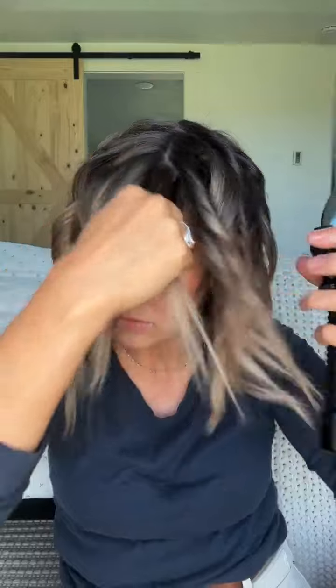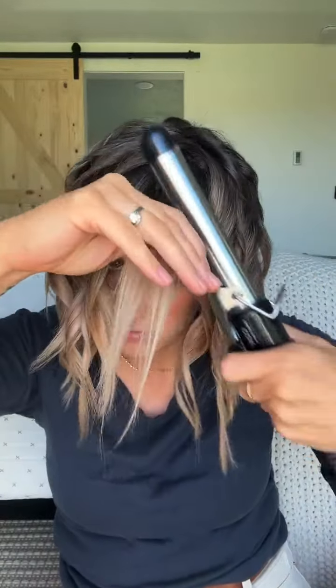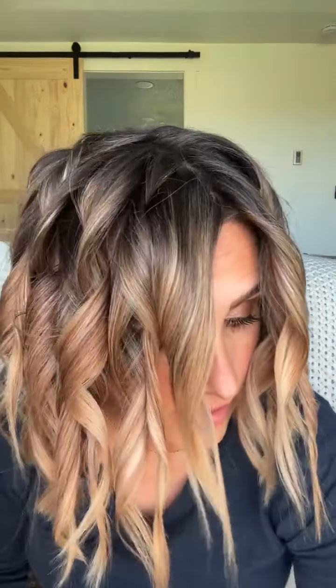This one we're just going to do a regular curl, but since this is kind of my bangs, I more or less just slide that part out so that it's a little bit smoother around my face. Then we sit here and let it dry and do its thing while we let those pieces cool.